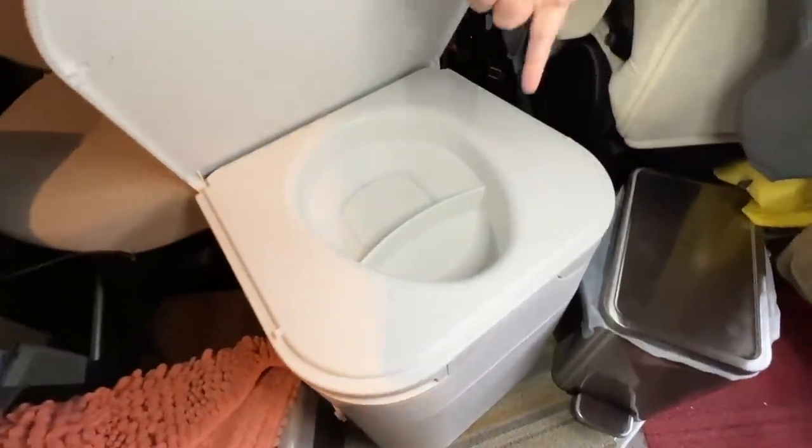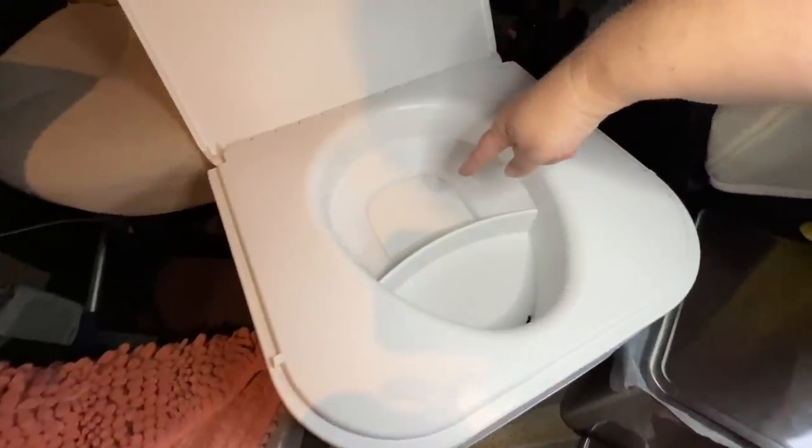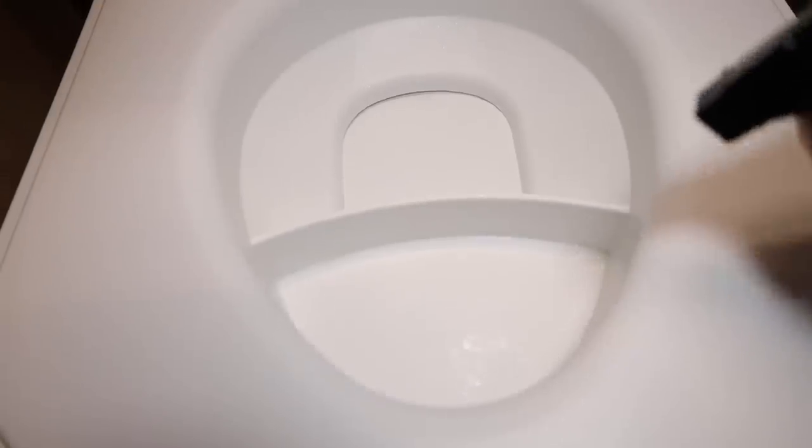Third, one question I always had was what happens when you have to go number one and number two at the same time. For females, it's really great — the diverter is just wide enough so you can do both simultaneously. You just open the chute for number two and do both at the same time. I also love that it's super easy to clean — every time I use the bathroom I spray it, wipe it down with a wipe or paper towel, and throw that in the trash. You can use toilet paper in there too, though I don't because it takes up more space and means changing the composting more often. And I love that you just hit one button to turn everything inside — no reaching down, grabbing a handle, or turning it manually.